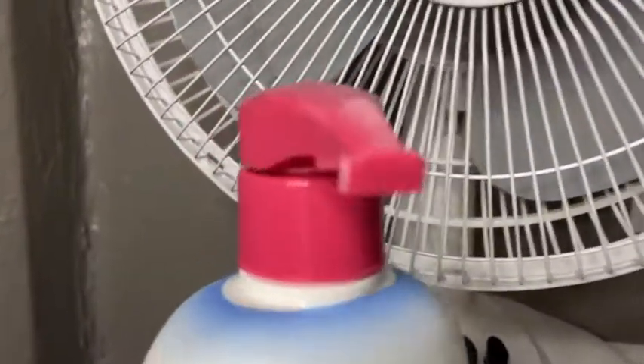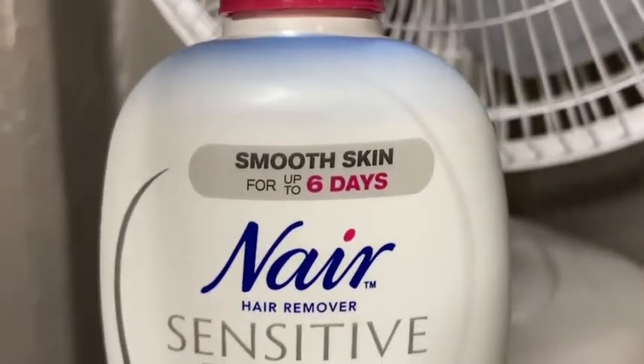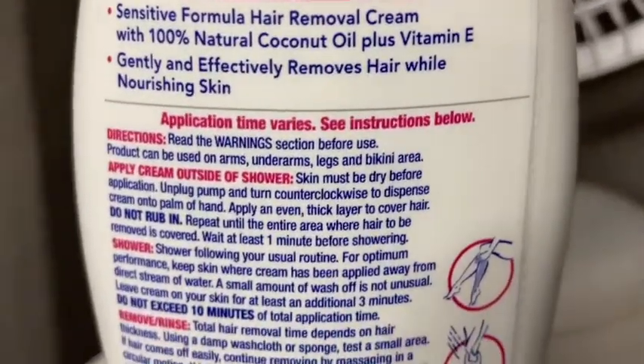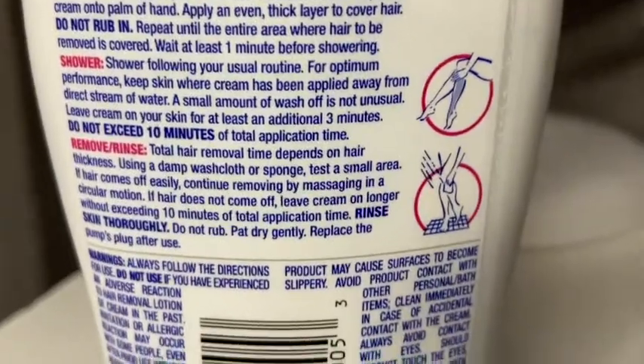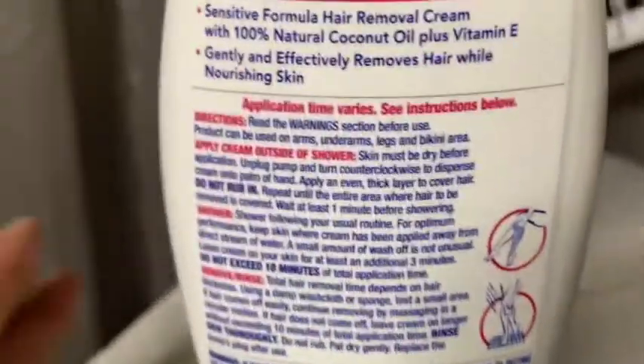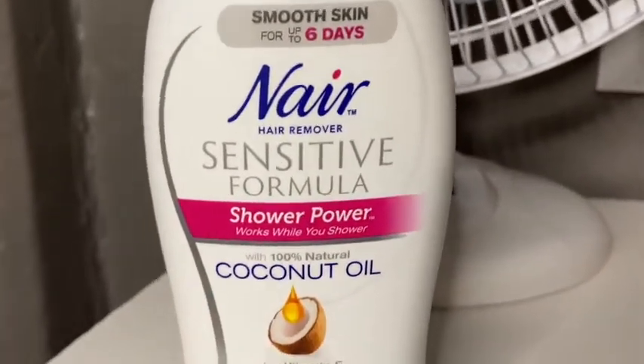I haven't smelled it yet because it's brand new. It says smooth skin up to six days. We're going to give this a try — I'm going to test it on my daughter's legs so I'll be able to record it.